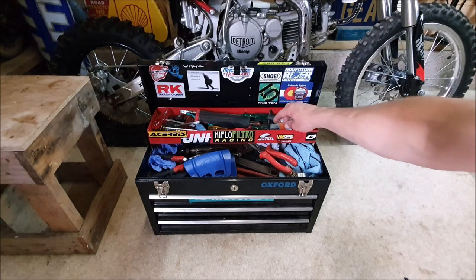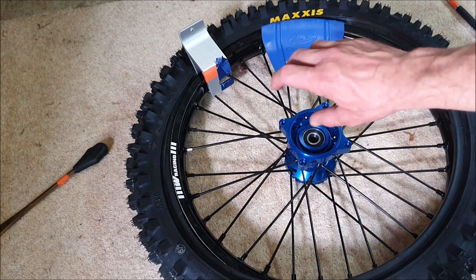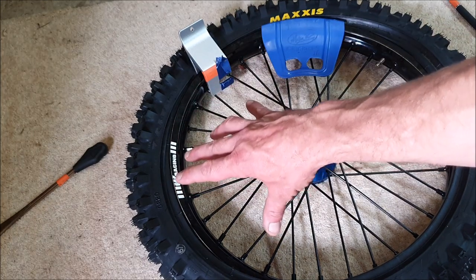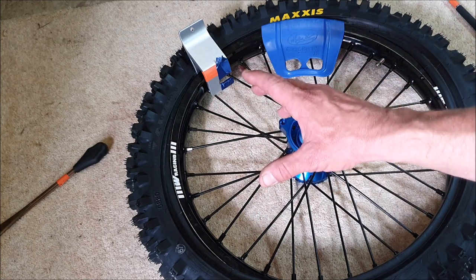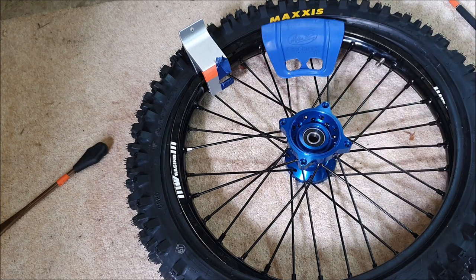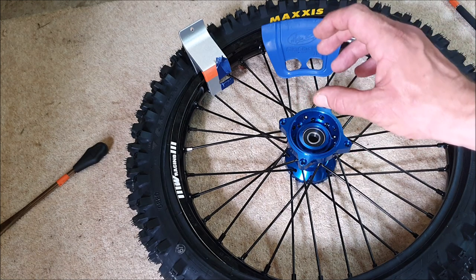Number four is the Bead Buddy, and it will definitely be your buddy. It just holds the tyre bead locked in at the rim, so when you're fitting the final section you're not chasing your tail. You know when you get to the final bit of the rim and it just keeps pulling out — well, the Bead Buddy keeps the tyre locked in there. It's so simple and effective, it'll make your life a lot easier.